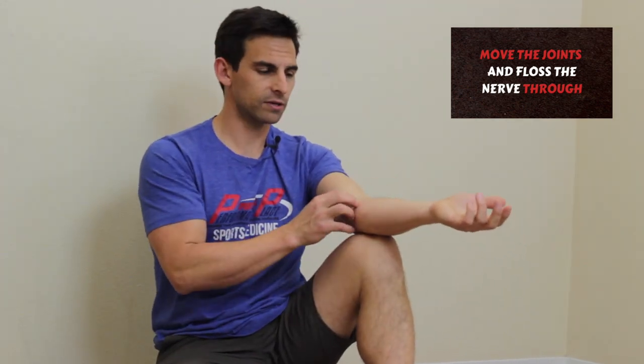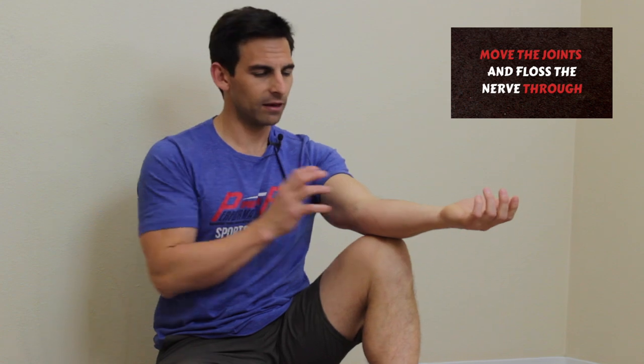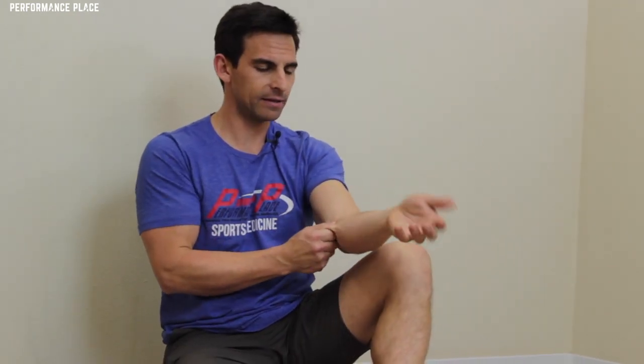All we're doing is allowing the nerves in the area to kind of floss through and get a little more happy. Because a lot of times when there's been strain on the area — whether from an old ulnar collateral ligament issue or tendonitis — the nerves just get locally irritated as well.